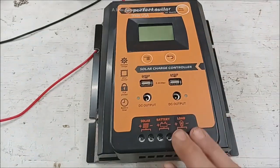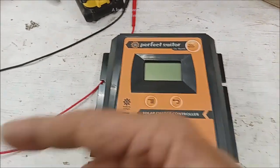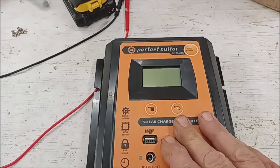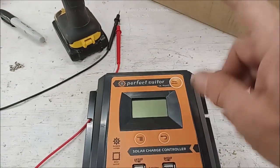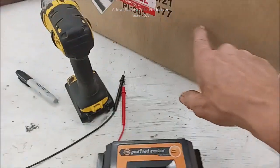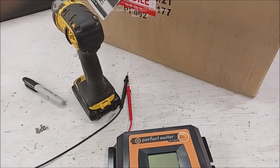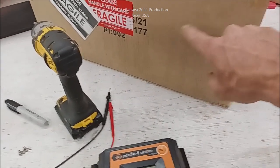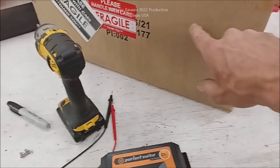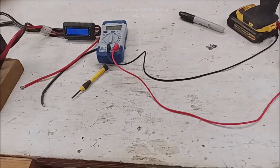So we've got a system that we're setting up to where it pulls off this and charges one of these, and then at 3 o'clock or 2 o'clock in the morning — or in this case I would set it for midnight — it will start dumping this with a BMS set at 80% stop, and it'll start dumping it backwards using this equipment back into my lead acid. You're like, why don't you just buy 50 of these? I don't know — you got 40 grand?